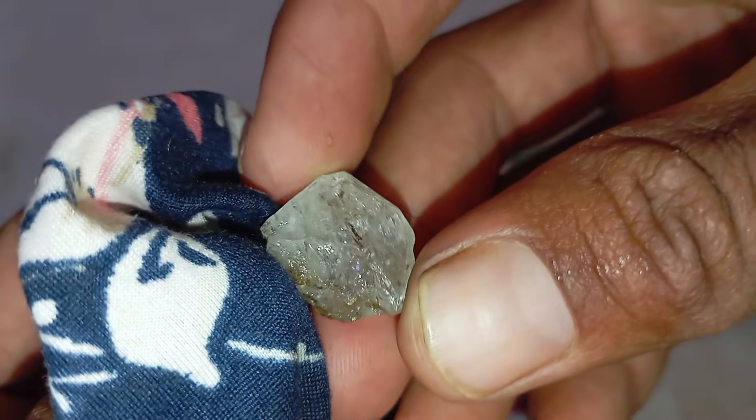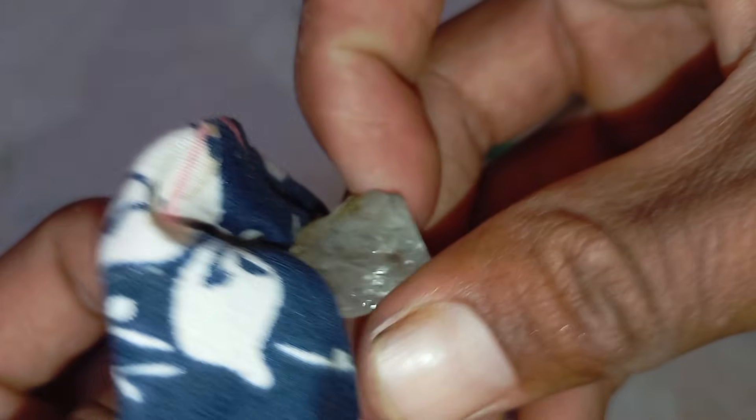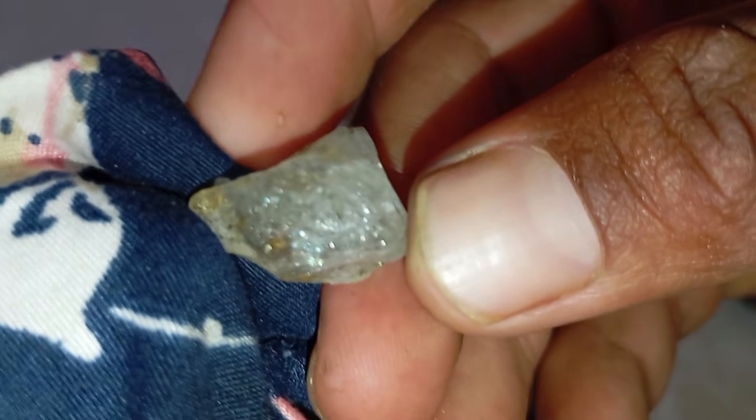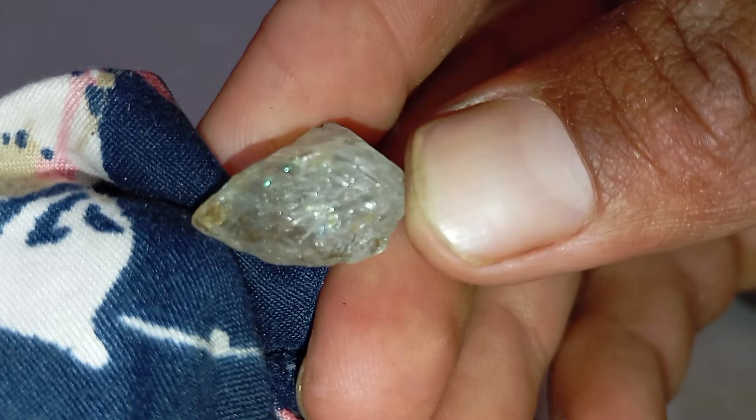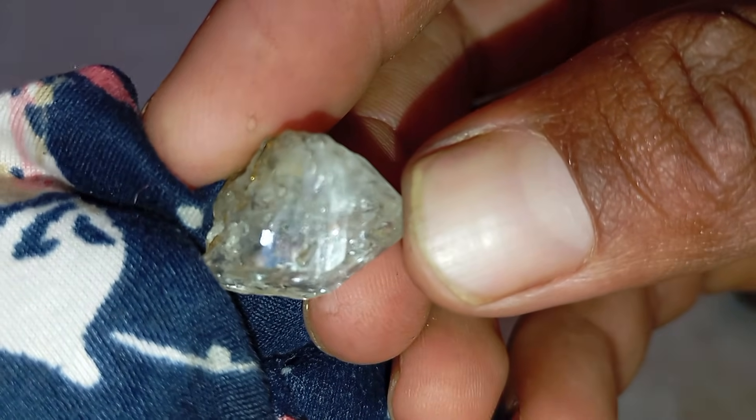Final thoughts: These home tests can help you get an idea of whether your rough stone might be a real diamond. However, the only definitive confirmation comes from professional testing using diamond testers or lab analysis. If your stone passes several of these tests, it's worth taking it to a jeweller or gemologist for verification.